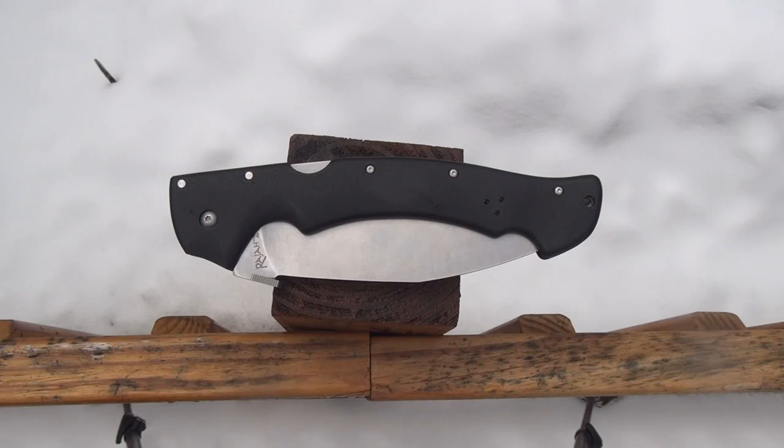My friends, it's TAC. Today we're going to take a look at the Cold Steel Raja 2. Welcome back, friends.